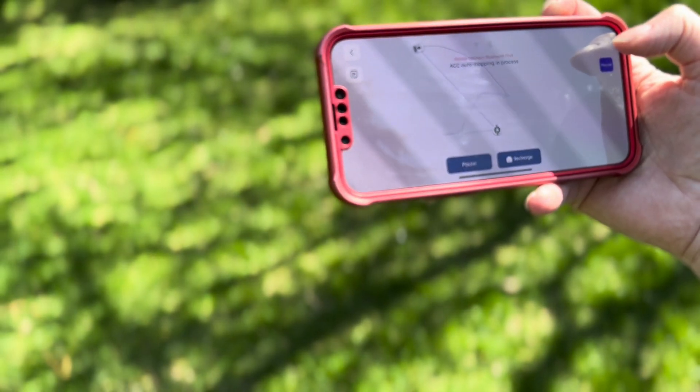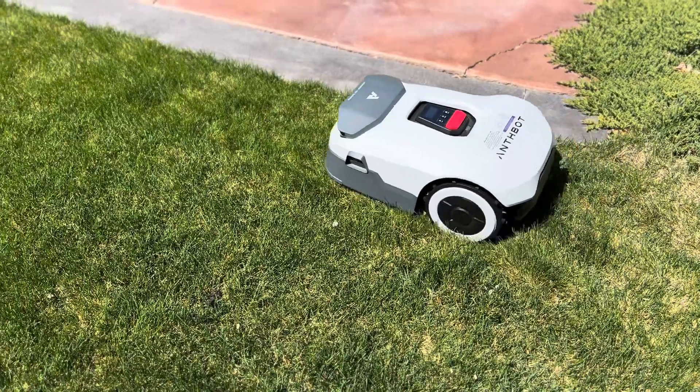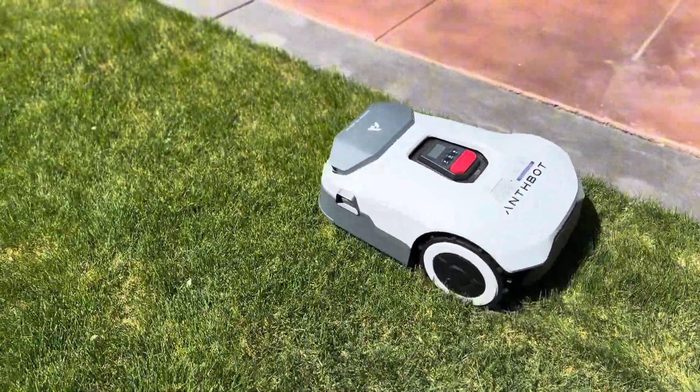The app walks you through setup, and in under 30 minutes, Wi-Fi was connected, the mower was set up, and it had scanned and mapped my lawn and knew all the flower bed borders.